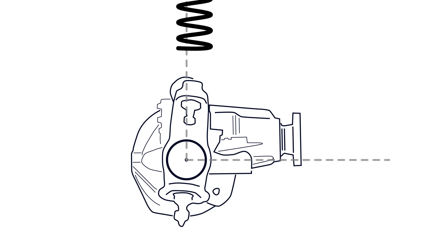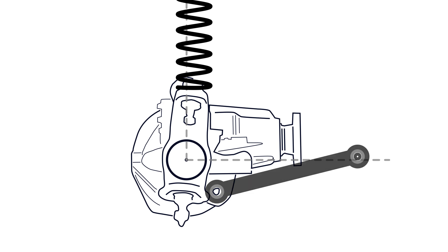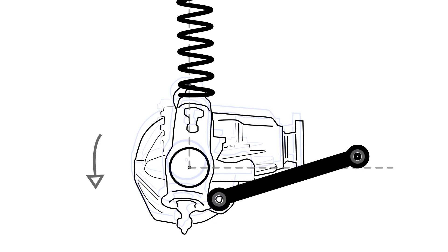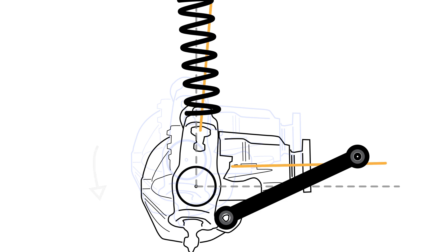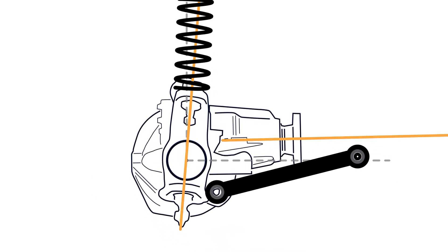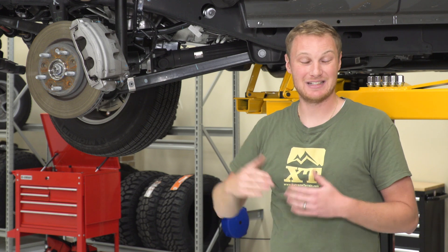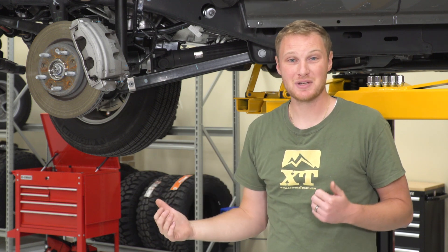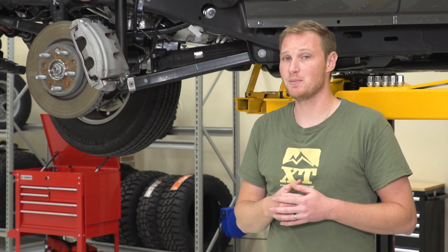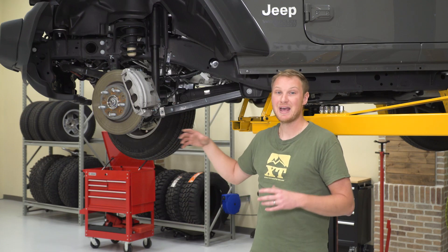If you put a lift kit on the vehicle — longer springs or a spring spacer — that's going to move the axle down. But because of the control arms, the axle actually moves in an arc: it's going to move down and in toward the center line of the Jeep, and it's also going to roll. So a lot of things get thrown off just by changing the ride height. Some lift kits are very expensive and include a lot more components, and sometimes those components on more complete, more expensive lift kits — especially the taller ones — are going to be control arms.